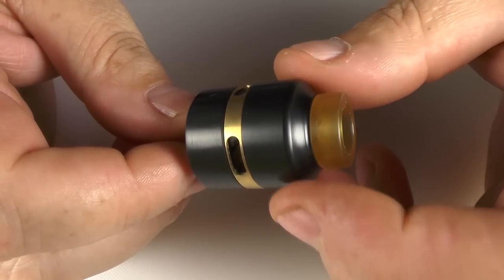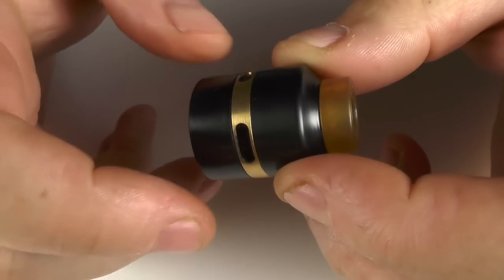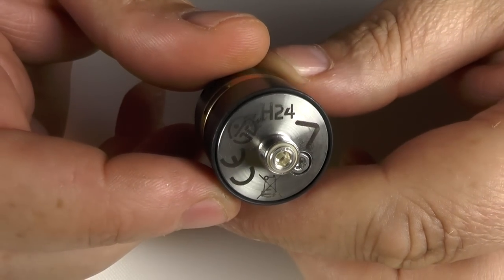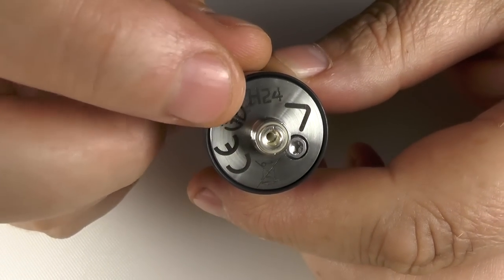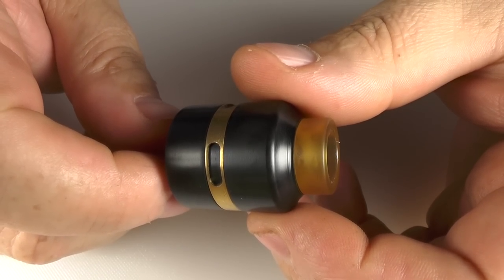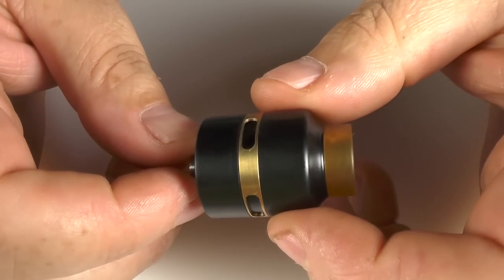Here's the ATTI. It's 24mm in diameter. You can see that right now I have the brass airflow ring on. It has an Ultum drip tip. Markings on the bottom — H24. I've got the No Name and Avatar logos. Height wise you're looking about 26.8mm. And if you want to get into this you just pull the top cap off. Job done.